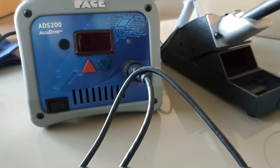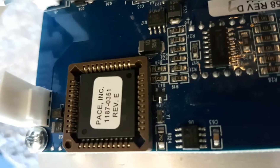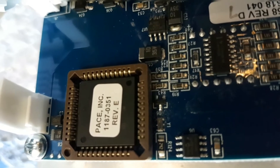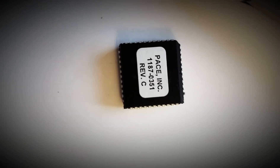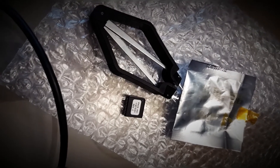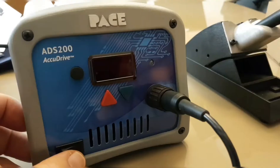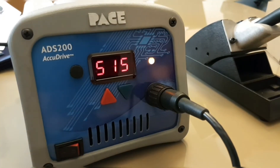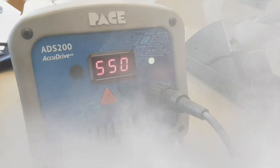We have the Pace ADS 200 running the original shipping firmware, currently set to 550 degrees Fahrenheit — and it heats up pretty quick. Now we're going to pull that chip and install the new Rev E firmware. The new revision E has been gently inserted into place — the old chip was Revision C, so two revisions behind. Pace included a chip puller for this upgrade, which made it seamless. New firmware installed — booting up: it now shows 1-4 as opposed to 1-2, and 550 is still the current setting. Everything looks great after the firmware upgrade. Stay tuned for more updates on the Pace ADS 200.